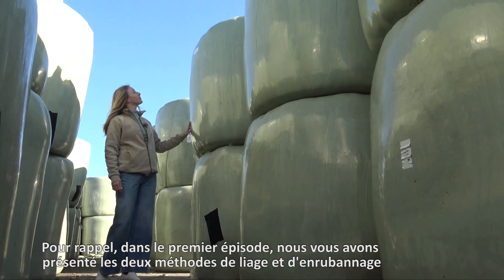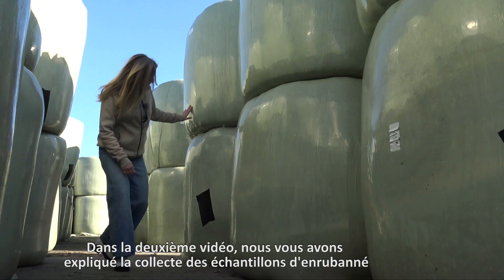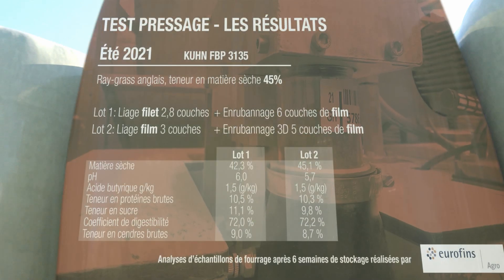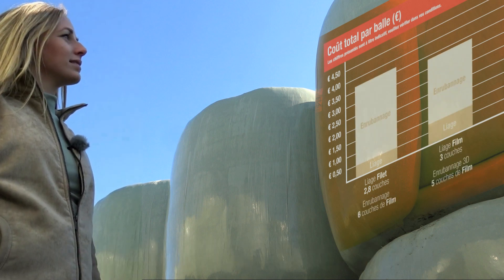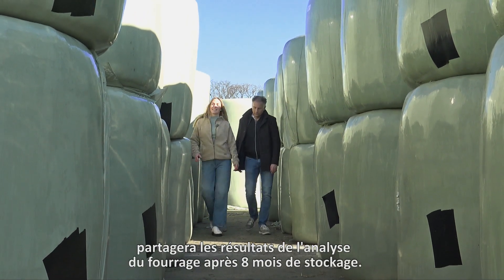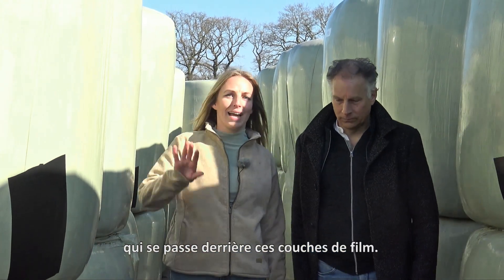Just to remind you: in the first episode we showed both binding and wrapping methods and how we took a grass sample as a zero measurement. In the second video we showed how crop samples were taken after six weeks of preservation and showed the results. The third video was about whether film binding can really be cheaper than net binding. In this final episode, Roges, who joins us today, will share the outcomes of the forage analysis after eight months of storage and explain what actually happens during the invisible preservation process behind these layers of film.